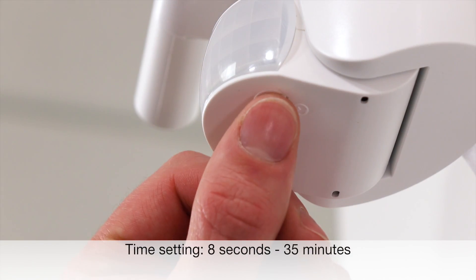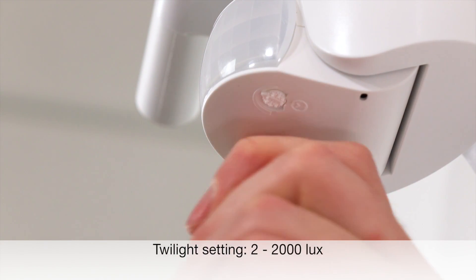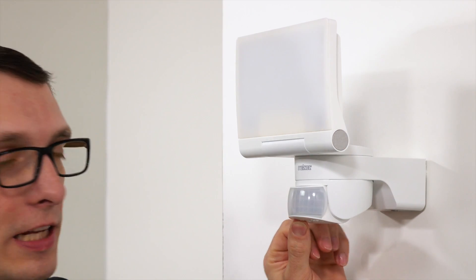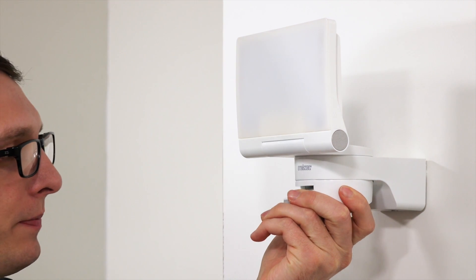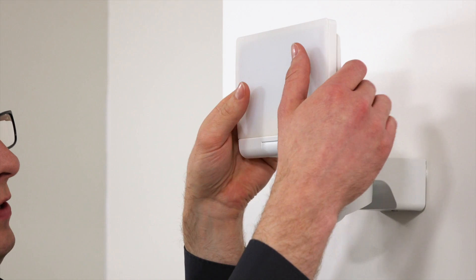Now we can do the sensor settings for the time delay and for the twilight setting as shown in the data down below. Last but not least, we can adjust the detection range of the sensor and the illumination of the floodlight according to your individual needs.